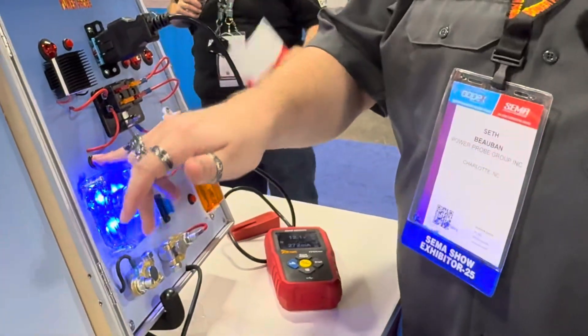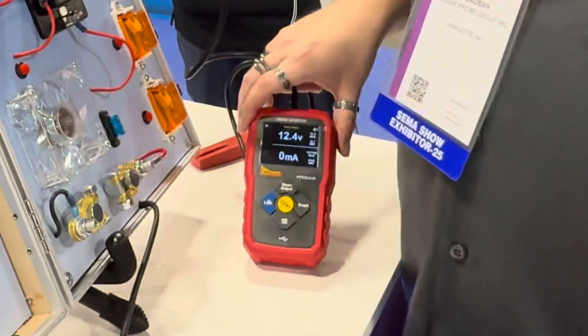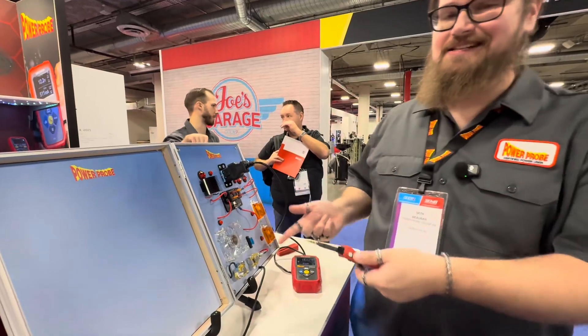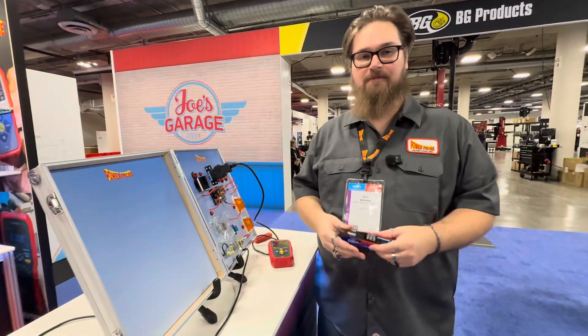And if we find the component, we unplug it from the circuit and see that the drain disappears on the draw monitor — that's letting us know that that's the component you're looking for. You're not waking up any other modules by disconnecting it, and you can save yourself time and money and get your customer's car back on the road faster than usual.